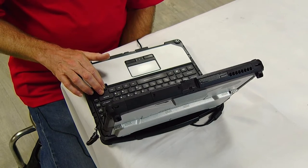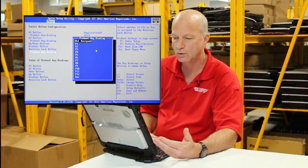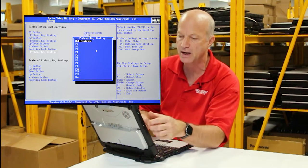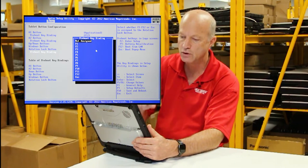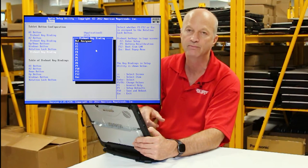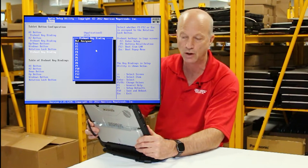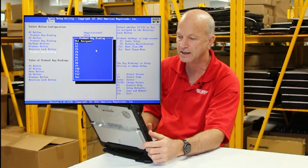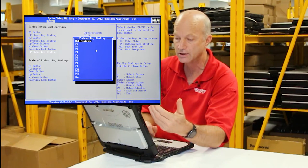You'll note in here there are pre-boot key binding options. If you look at the table of pre-boot key bindings — what does that mean? Well, what happens is once you remove the tablet from the keyboard, those buttons are able to do whatever you've preset them to do in tablet mode. So in this case, the pre-boot key binding for the A1 button can be anything from not assigned to...